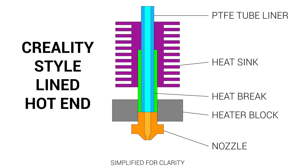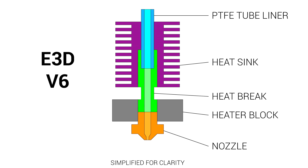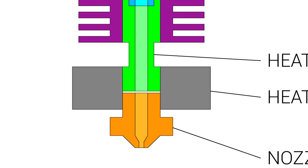Furthermore, because the PTFE tube gets really hot it will degrade over time, leading to stringing, and if you get it really hot it can emit dangerous gases. In the Revo's predecessor, the V6, this problem is fixed because the PTFE tube stays cold and all components in the melt zone are metal. Like the lined hotend, it's still imperative to make sure everything is sealed to prevent the nozzle from coming loose and to prevent any jams.